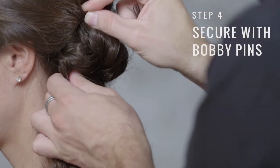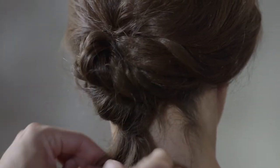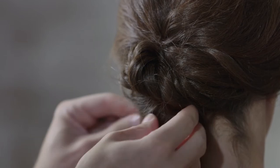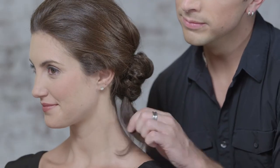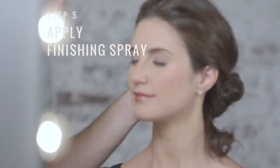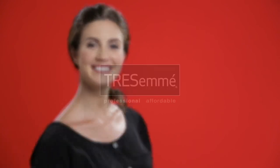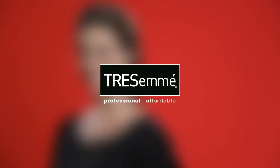Now I'm going to simply secure it with hair pins and bobby pins. To complete the look, I'm going to lightly mist with Tresemme 24 Hour Body Finishing Spray. And that's a great way to go from cubicle to cocktails.